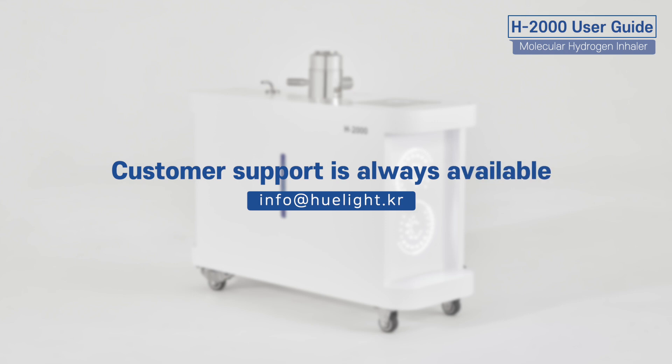If you have any questions during use, feel free to contact our customer support team at any time. Thank you.